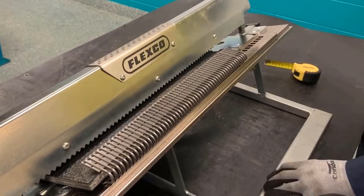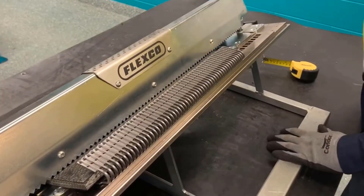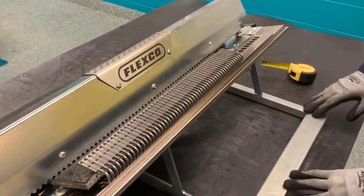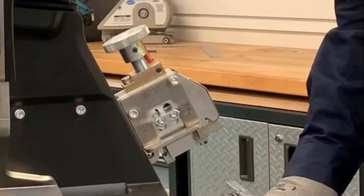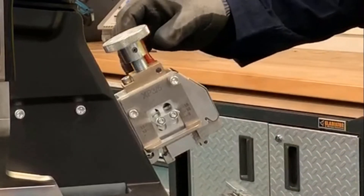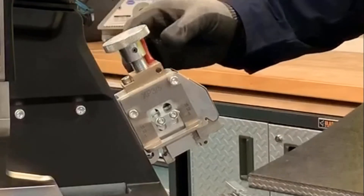We're going to tighten the clamp bar fully against the belt, making sure we have even pressure with the clamp bar. To set the tool for the right belt thickness, we're going to adjust the belt thickness gauge using a piece of scrap belt or the actual belt from the conveyor.